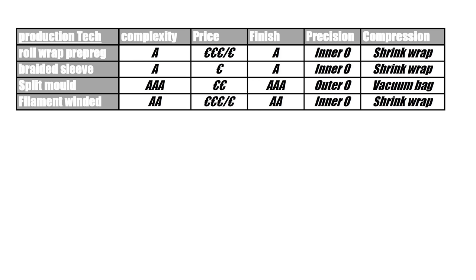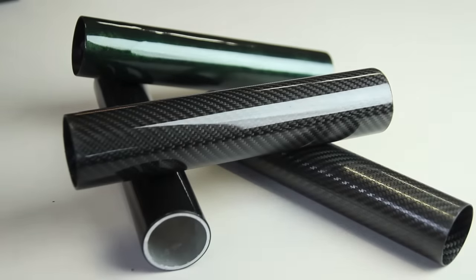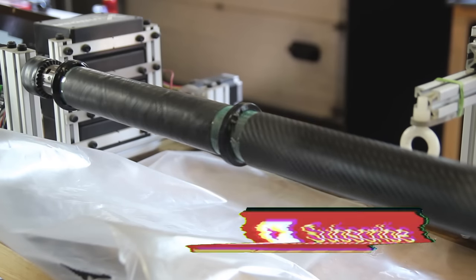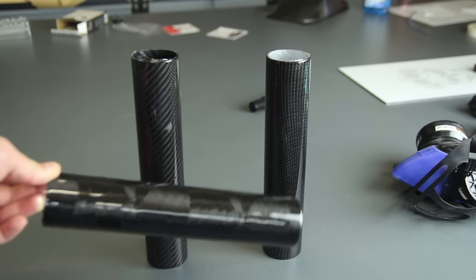To wrap up: roll wrapping and braided sleeve are both relatively easy; split molds are more complex due to the inner tubes and vacuum setup; filament winding is straightforward once you know the G-code software. In terms of cost, roll wrapping is cheapest at around 1-3 euros. Split molds are more expensive due to mold costs. Split molds give a triple-A finish while the others have a shrink wrap finish. Only split molds give a correct outer diameter; the others give a controlled inner diameter.